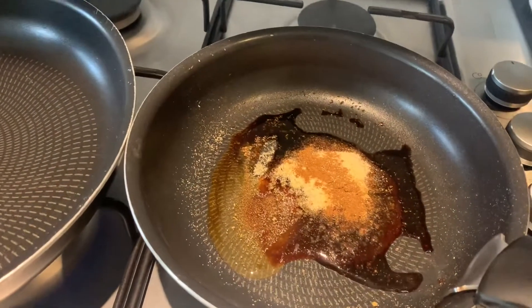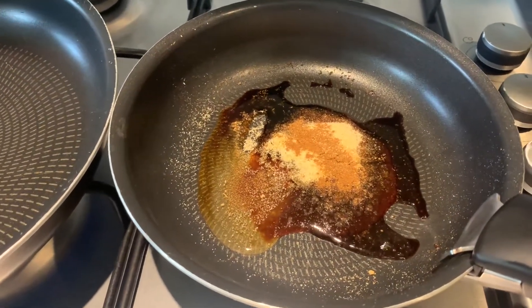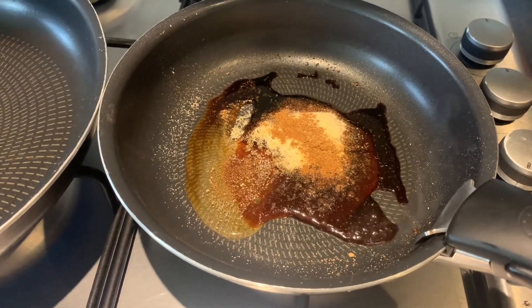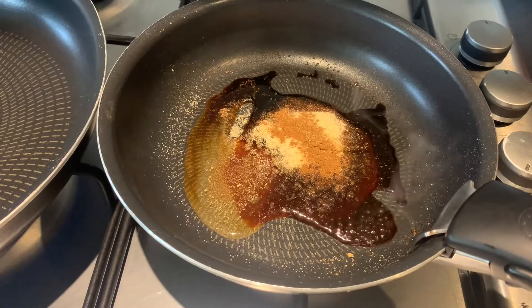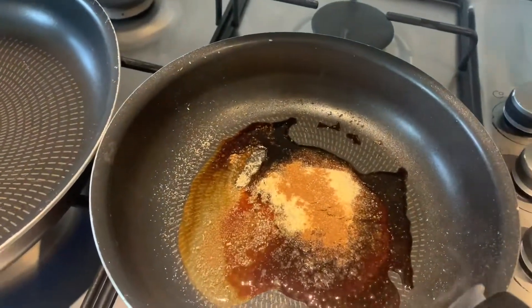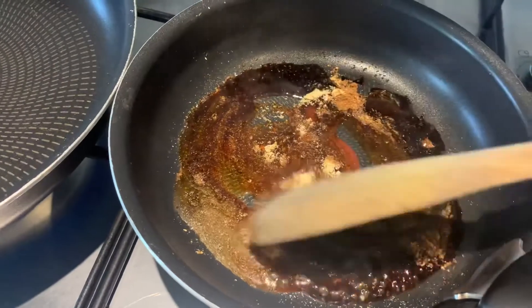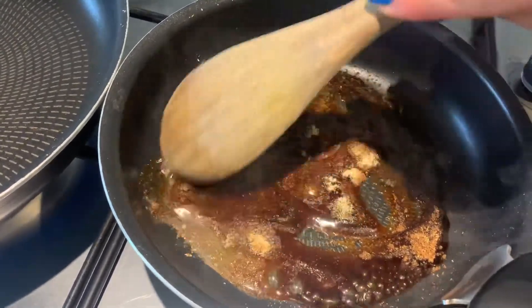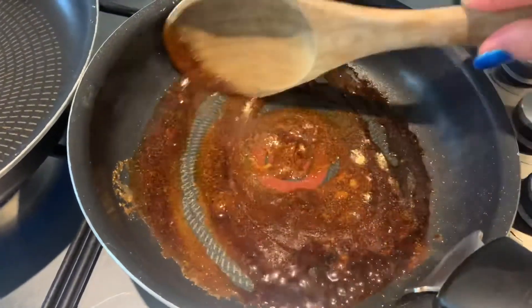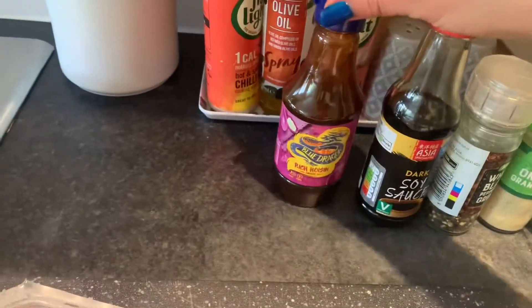Sorry about all the background noise but I'm just getting down to making dinner. It is twenty past four — the children are going to eat theirs first and I'm going to eat mine after, so I'll show you mine plated up a bit later. I'm having duck and I'm going to do it in a Chinese-inspired sauce and have it with a stir fry and noodles.